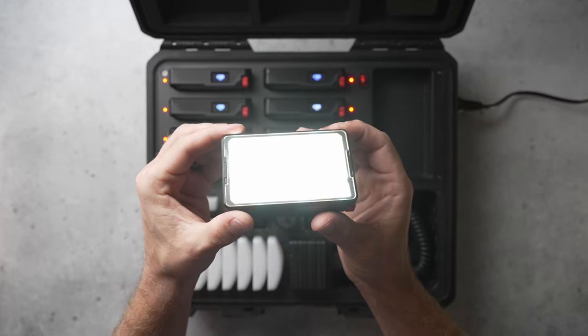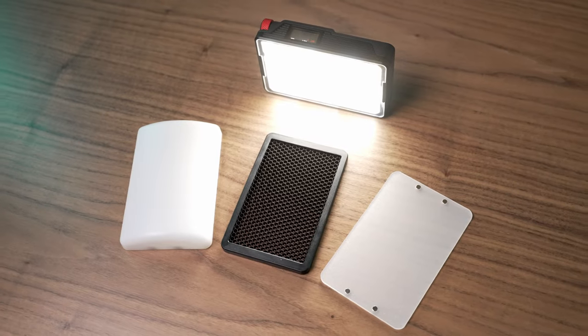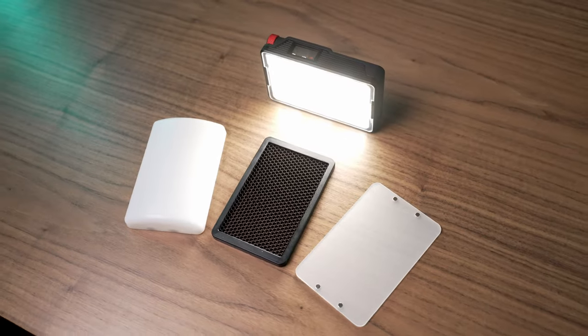Fortunately, that hasn't stopped Aputure from giving us increased brightness, better build quality, and a completely revamped magnetic modifier system.